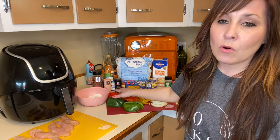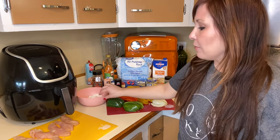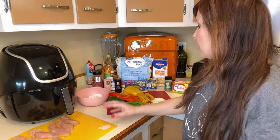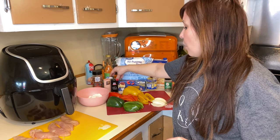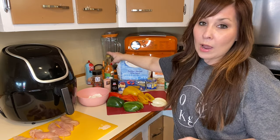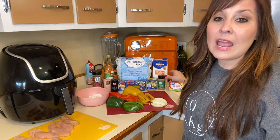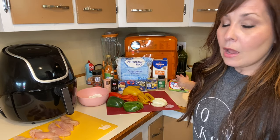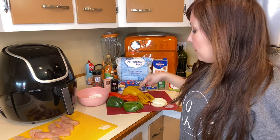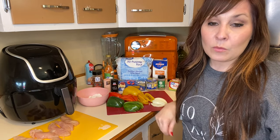I won't be using the whole pepper, just half of it. I have my flour right here, I have my chicken right here. You'll need some red peppers, salt and pepper, some thin spaghetti noodles, white wine vinegar, some flour, some Italian seasoning, and some butter. I'm going to bring you guys over to the frying pan and we're going to start with the sauce first.